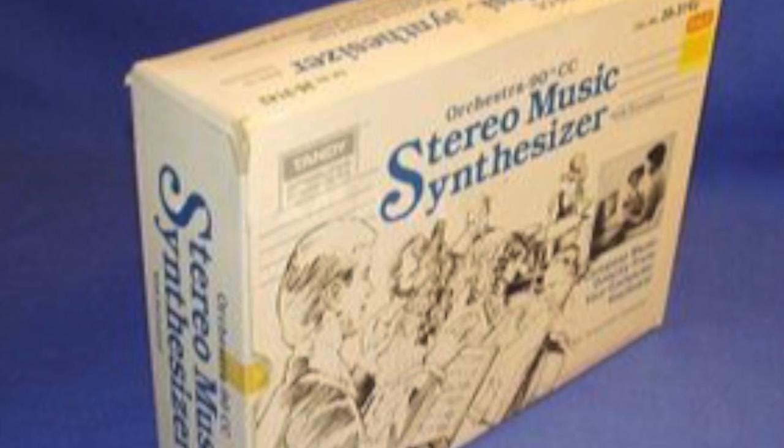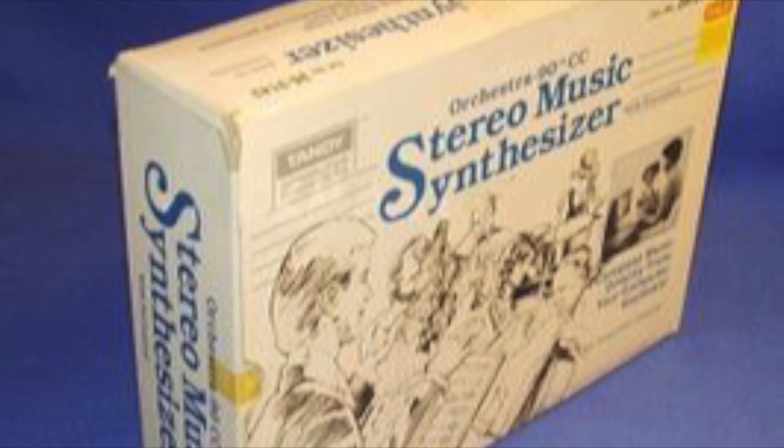Today I'm going to demonstrate another Dragon sound cartridge, the Tandy Orchestra 90.